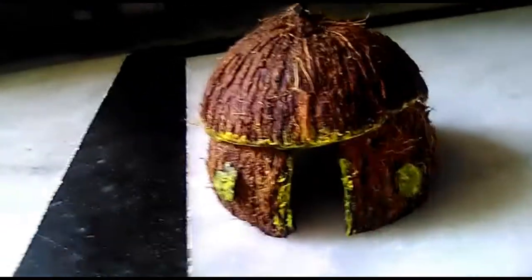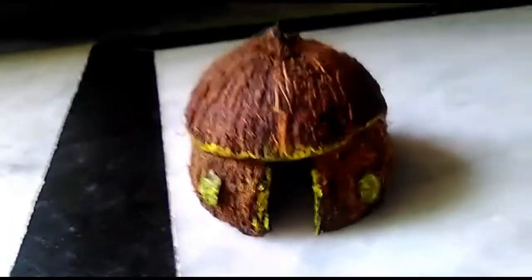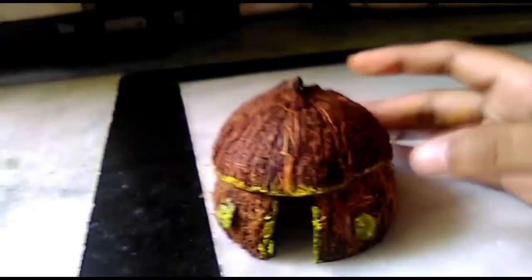Guys, I don't want to use the coconut by itself, but I want to use the coconut in a small house.